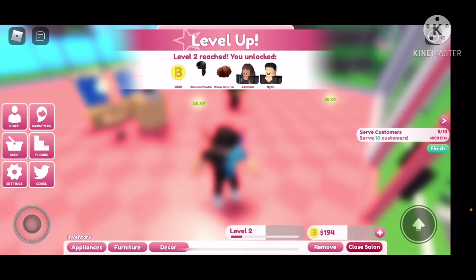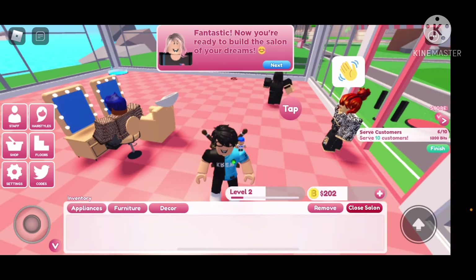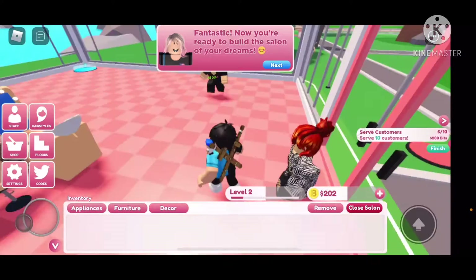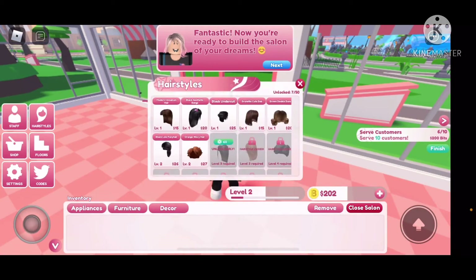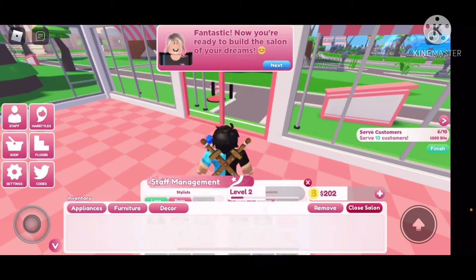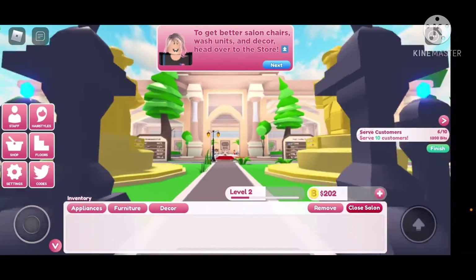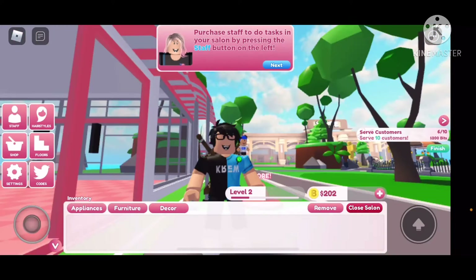$230 in hairstyles, workers and stuff. I wonder if different workers need to buy things. Oh dang, $450 — I can afford that. I need like a janitor or something. Okay, you take up here — wash units and decor. Head over to the store. Push yourself to do tasks in your salon by pressing the staff button on the left.